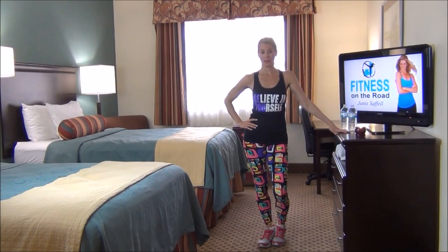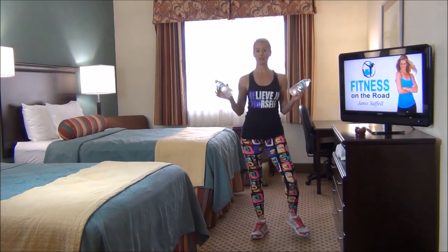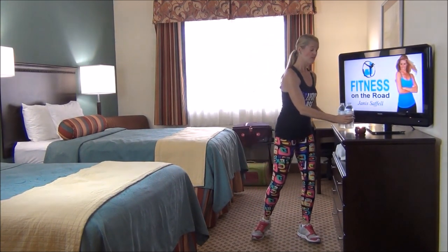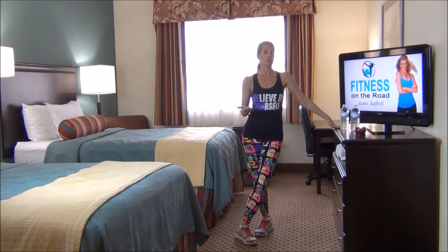Welcome to Fitness on the Road. I'm Jana Saffel and welcome to your workout. What you're going to need today is a towel, and if you have bottles of water they can even be bigger than this. These are 16 ounces, which is equal to one pound. Or if you have tubing, or if you traveled with weights, then you can use your weights.